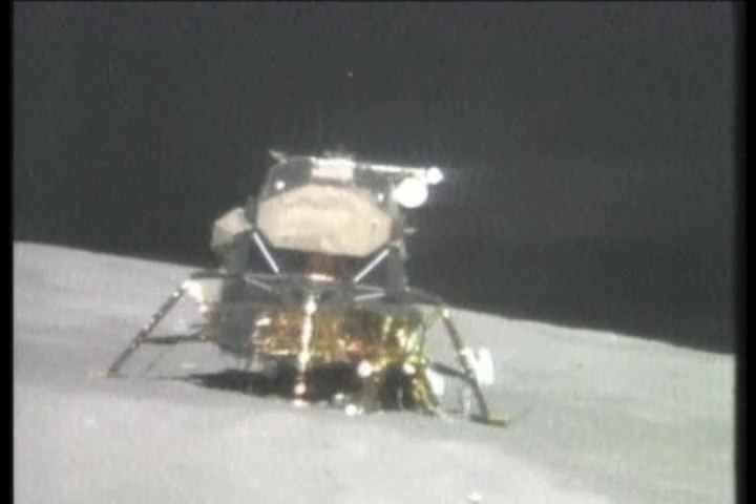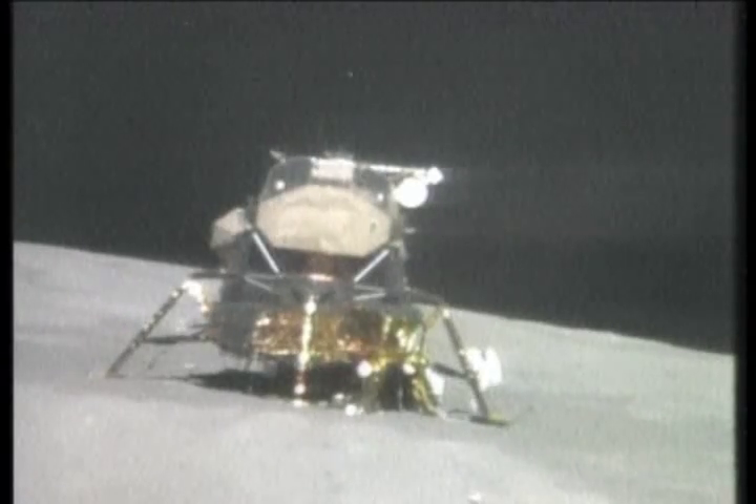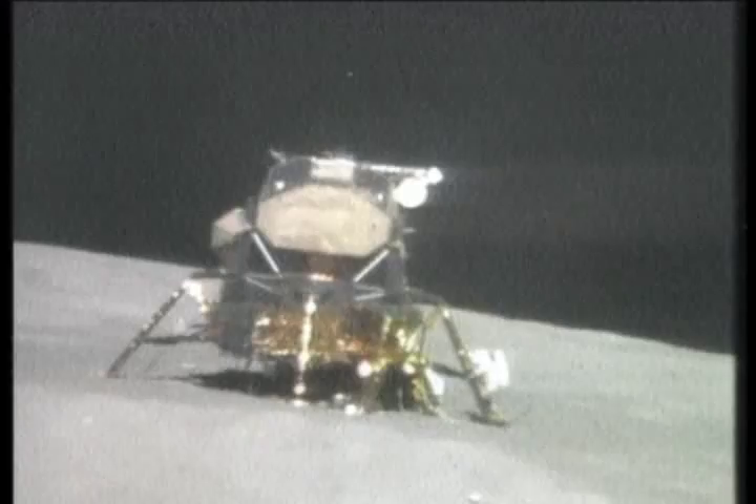Okay, Houston, I'm up to frame count 168 on Magazine E. Okay.